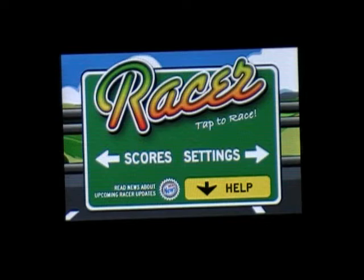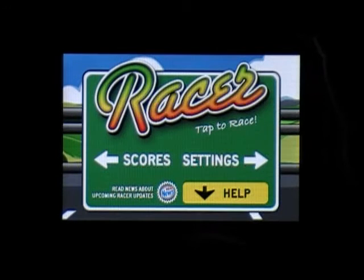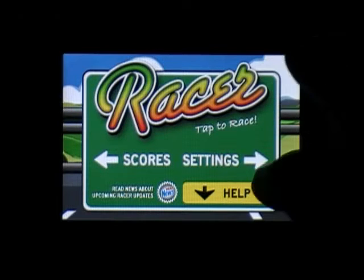Alright, this game is called Racer. I paid $0.99 for it. It's a 5.8 megabyte download. Should work on like 2.2 and up. And it's a very simple game.